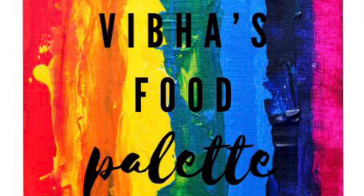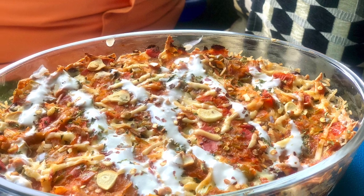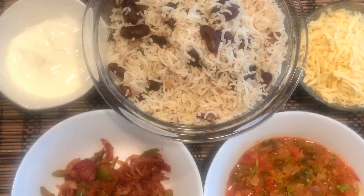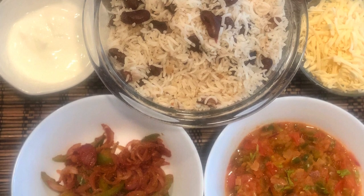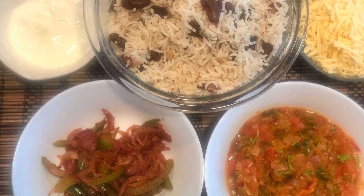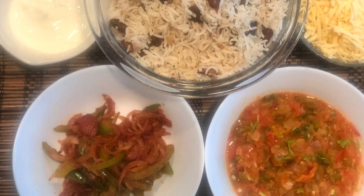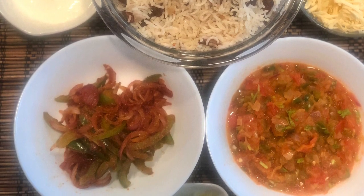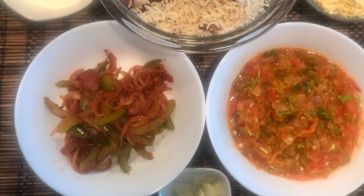Hello everyone, welcome to Vibha's food palette. Today we will be making Mexican casserole. There are different ways to make this dish. In this recipe, we will be making rice and rajma for the base. We will top it up with some veggies, salsa and instead of using sour cream, we will be making a yogurt dip, and obviously last but most important, cheese.